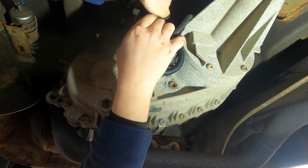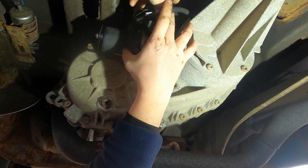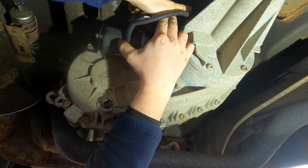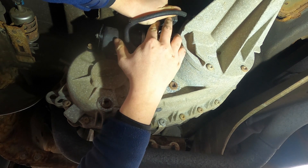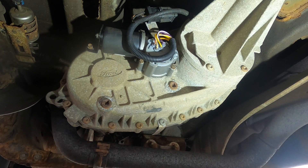Slide the retainer until it clicks, then put the tab back in. And that's that.